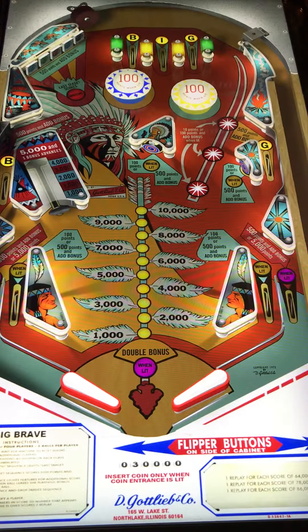Hi, this is Nathan, your neighborhood Arcade and Pinball Talk guide. Today we're going to be reviewing Big Brave by Gottlieb.